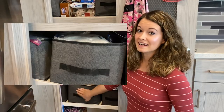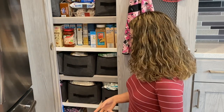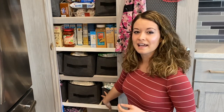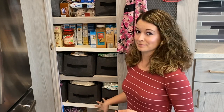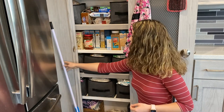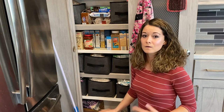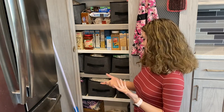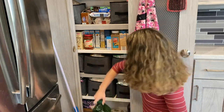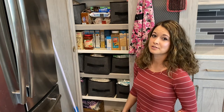This one here is extra flour, extra powdered sugar, basically extra bags of any kind. And that one over there also has some overflow from that. This one has cereal and marshmallows on it. You'll see we also have our broom and dustpan tucked in the side. And then in the very bottom is where I keep things like potatoes and onions, my extra large containers of olive oil and coconut oil.